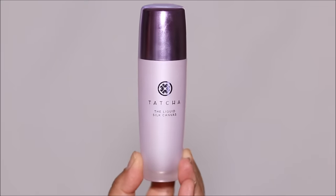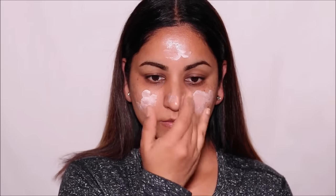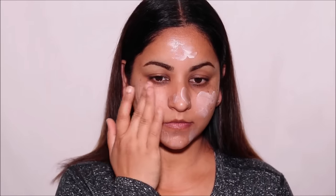The next step is to use a water-based, oil-free silicone primer. The one I'm using is the Tatcha Liquid Silk Canvas. Water-based formulas are usually very light but still very effective and hydrating on the skin. A lot of people swear by silicone-based primers because they absorb excess oil and also create a neutralized base layer so your foundation can adhere or stick onto it and last longer.